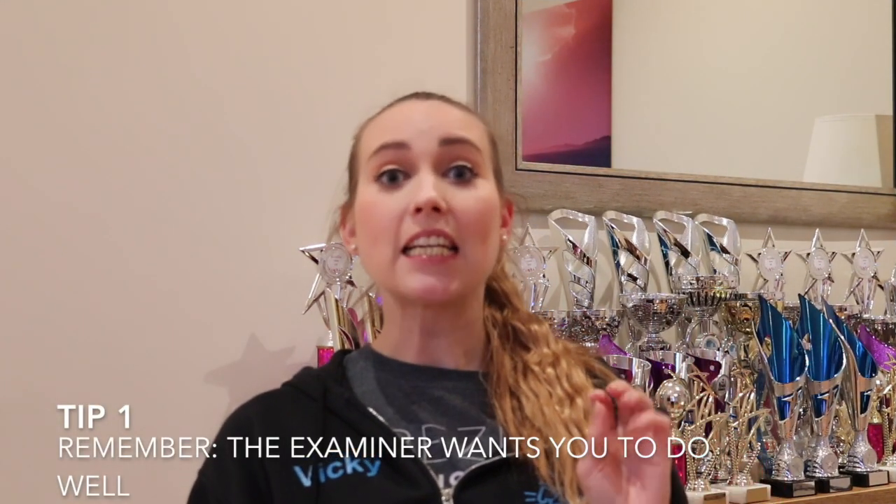Tip number one: remember that the examiner wants you to do well. The examiners are on your side — they're not trying to trip you up or put you off. They want to see you do your best. One of my teachers once told me the examiner just wants you to feel like you've had the best possible class you could have had. So just remember, the examiner is not trying to trip you up.